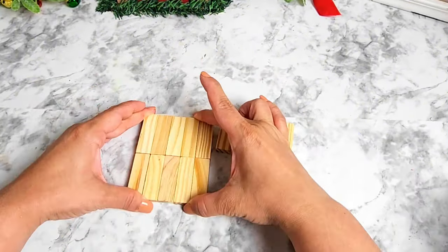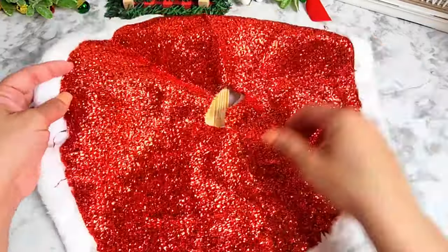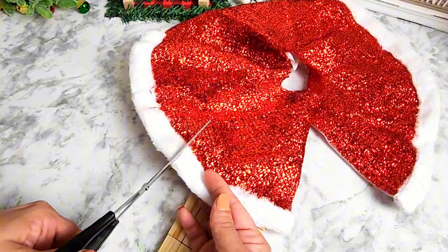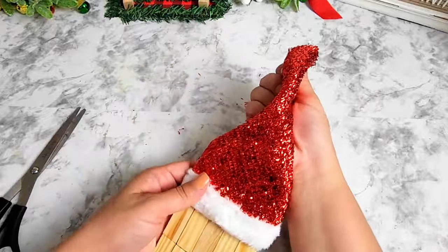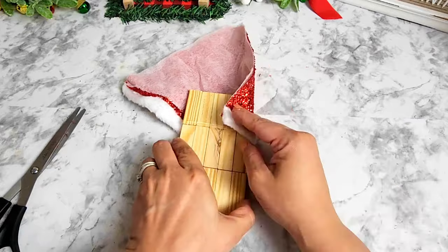For the Santa project, I got a tree skirt from Dollar Tree from those miniature Christmas trees. I'll be using a little piece of this skirt to make Santa's hat. After placing it where I'm happy with it, I'll be gluing it in place and then tying the top with a white ribbon from Dollar Tree.